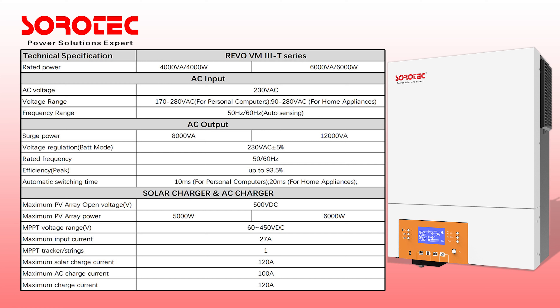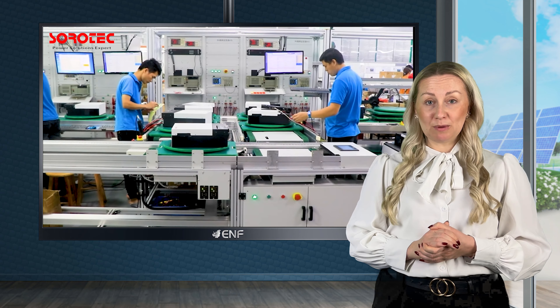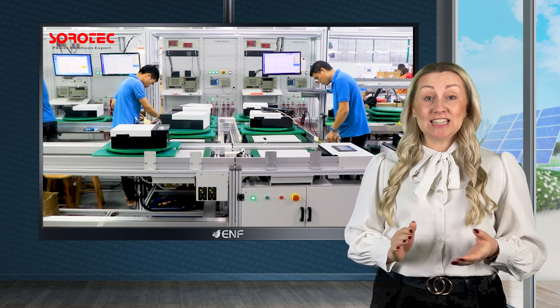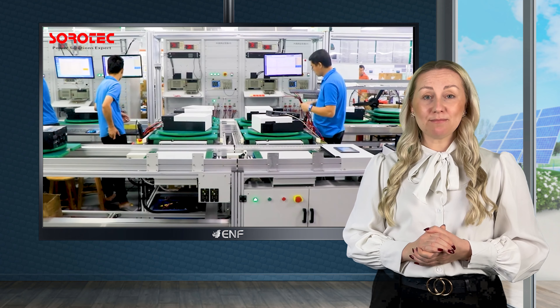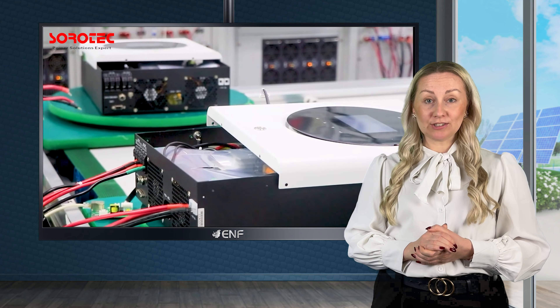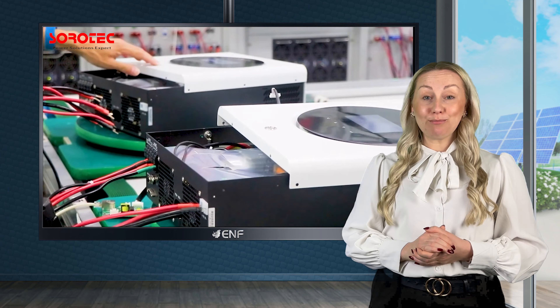With a maximum PV input current of 27 amperes, it is designed for use with the increased current maximum power in solar panels, delivering amplified efficiency and performance. It can better match the output of the solar panel to the load, resulting in improved efficiency.